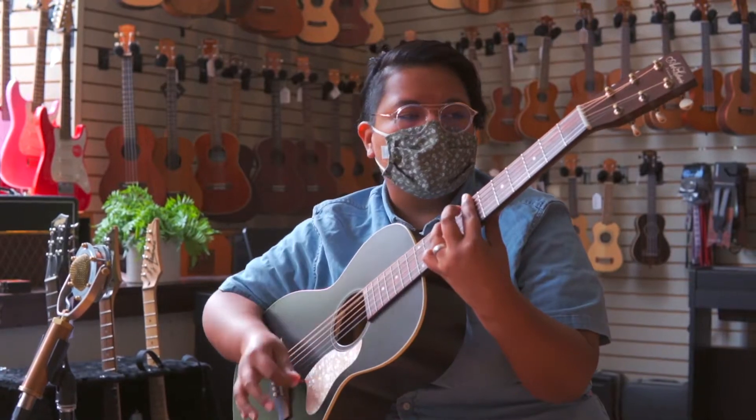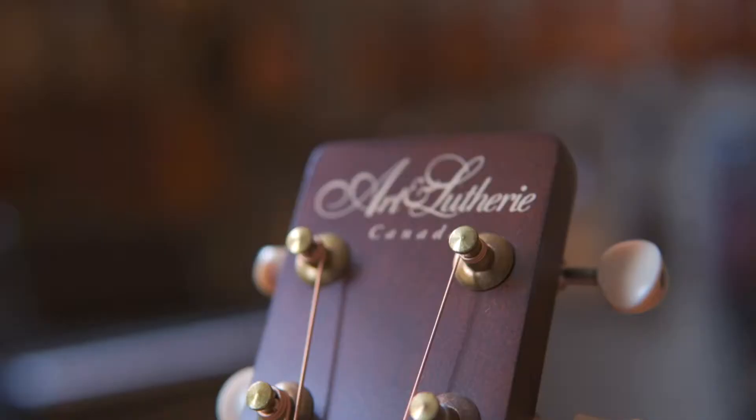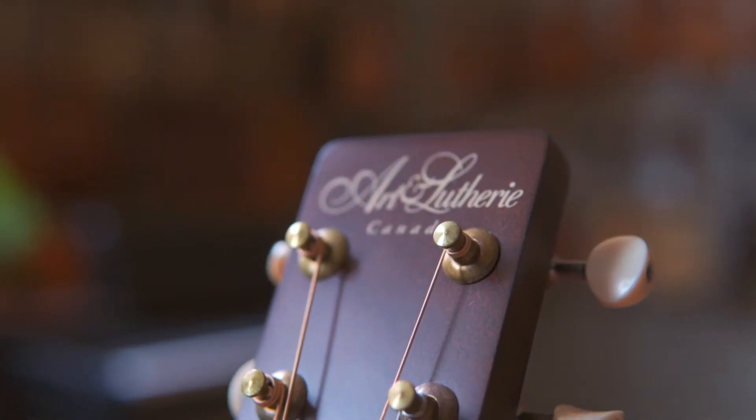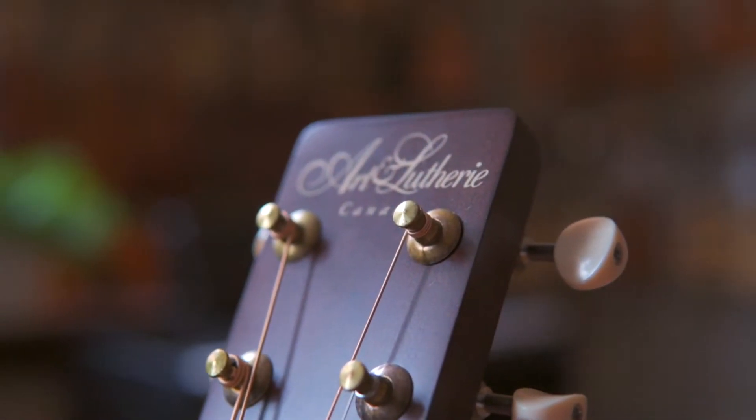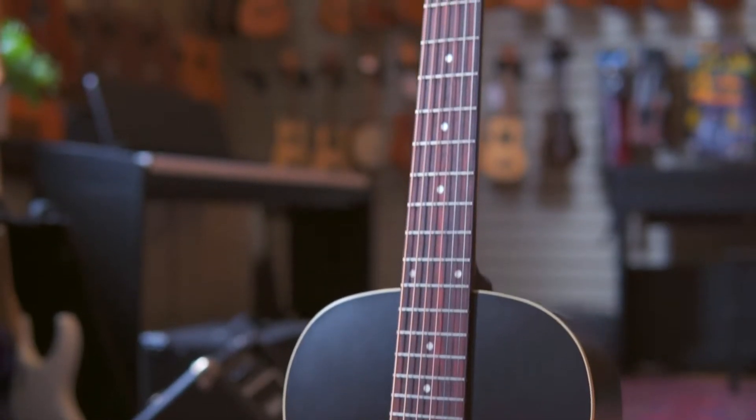Stage-ready style, solid top tone, Canadian quality. For years, the Art & Lutherie Roadhouse Parlor Acoustic-Electric has been a go-to guitar for Old Town School students, professional players, and any musician looking for a reliable travel companion at a realistic price point.